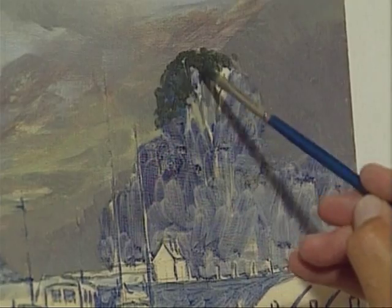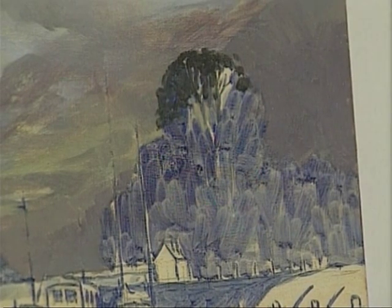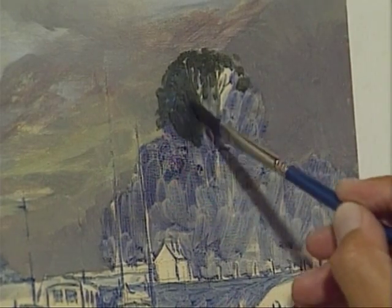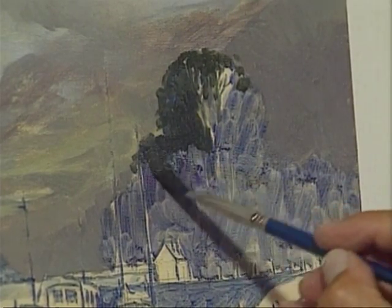Just put a couple of those branches in, a couple more there. Now this is where I must start with a bigger brush or otherwise it'll get fiddly, so I'm going down to a number four brush now. They're all dark, almost silhouetted against the mountain.